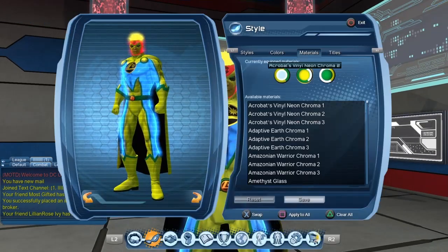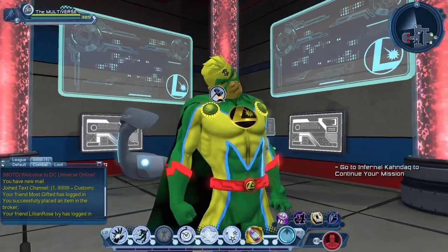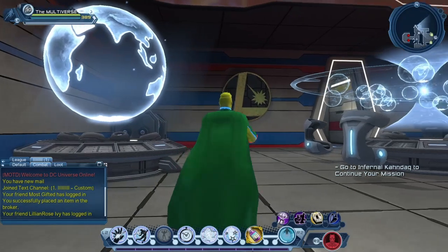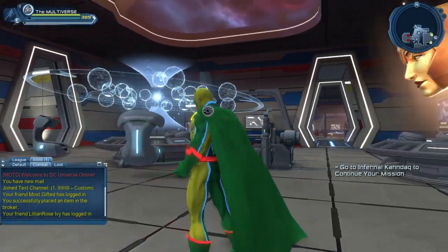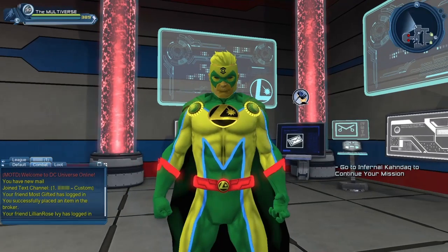So let's take a look at Acrobat Vinyl Neon Chromo 2. So it's a very green and yellow material, sadly. If you like green and yellow, I guess it's the material for you. I have to admit, I'm not too crazy about green and yellow myself.